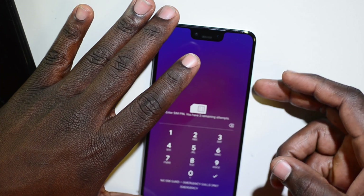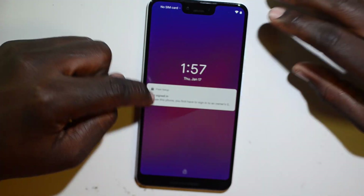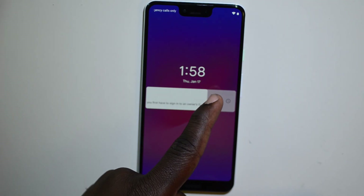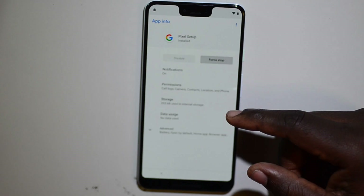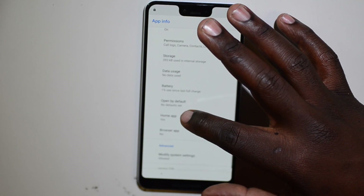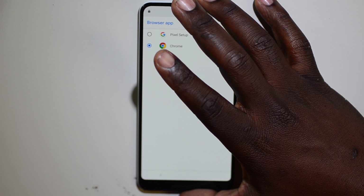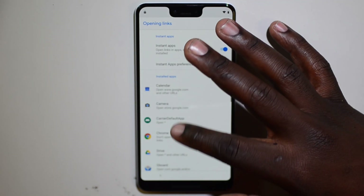Press the power button again to bring back that screen. Now you have this little box — swipe to the right or left and click the little settings icon. After you click the settings icon, click the little eye. After you click the eye, go to Advanced, then go to Browser App. Make sure Chrome is your selected browser app.